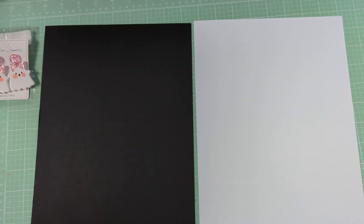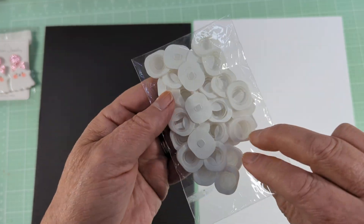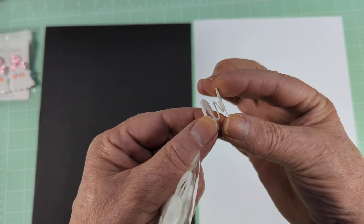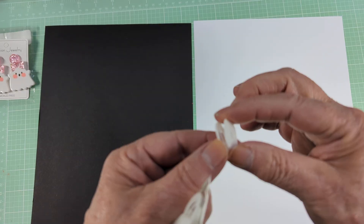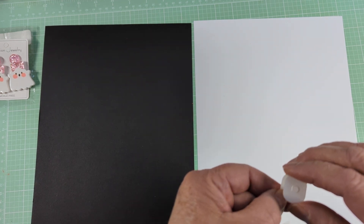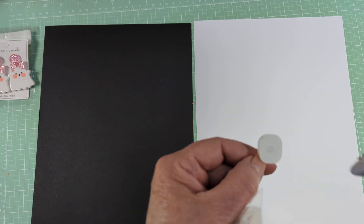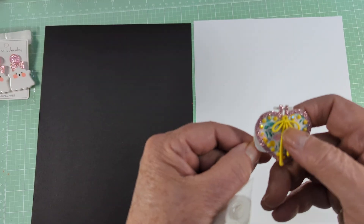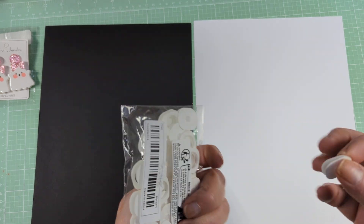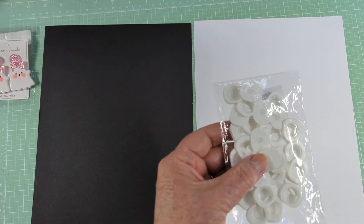I picked up a bag of these — I've been wanting to try these for some time. These were $3.48 and they are wobble spring pieces. You see they have a little spring in there. You glue one side to your surface and glue the other side to, say, a die cut of some sort, and then it wiggles. Those were $3.48 and I think about 30 come in the package.